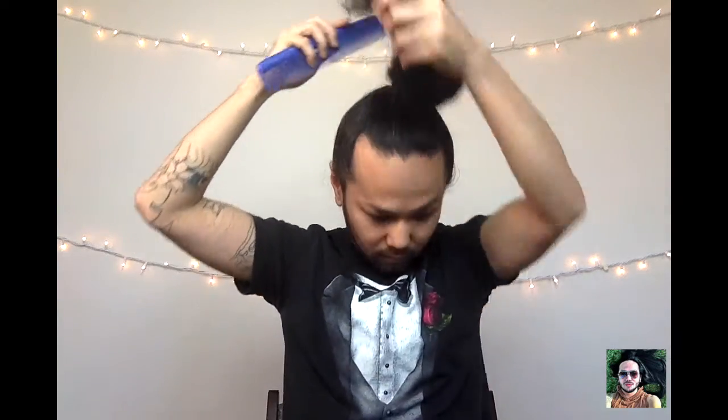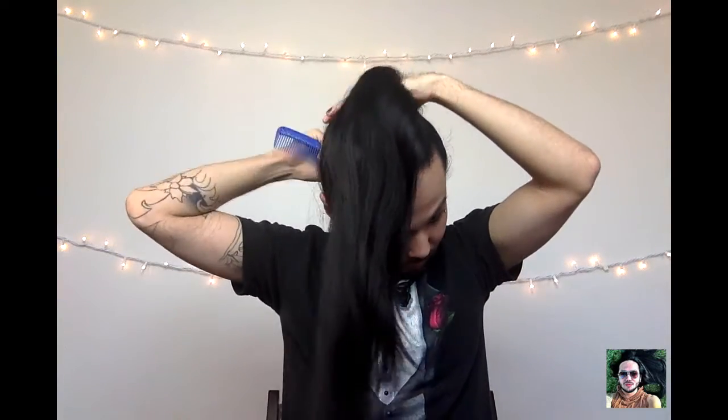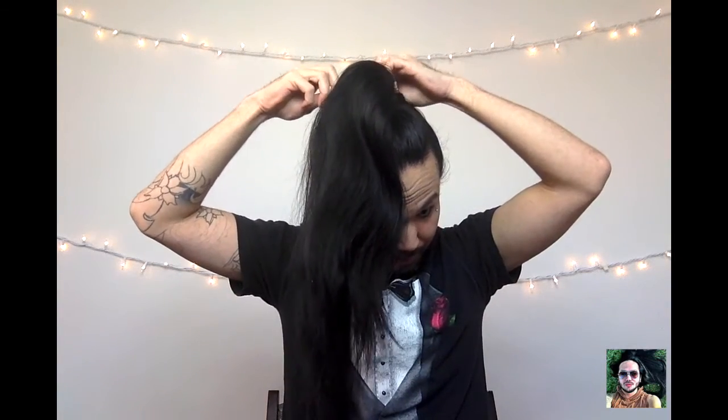First, go ahead and make a high ponytail at the top of your head — as high as you want, it can actually be anywhere you want it to be. Then grab your favorite hairspray and spray all around it. Grab a comb and smooth out any lumps. If it's not perfect, that's totally okay, just do your best. Next, grab some bobby pins to secure any flyaways or hairs that don't reach the rubber band.